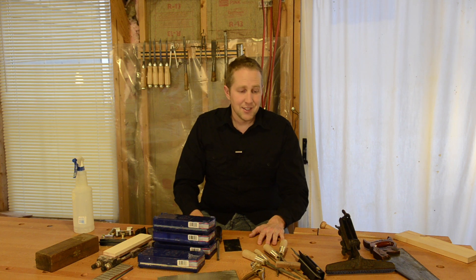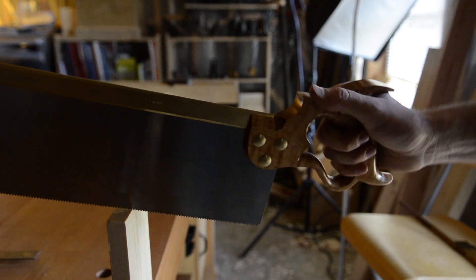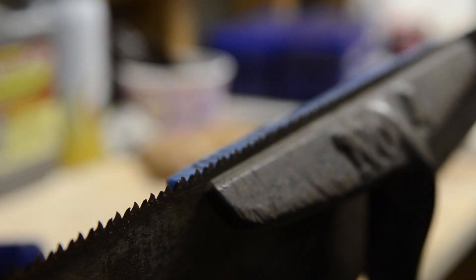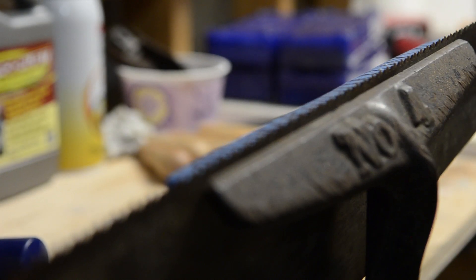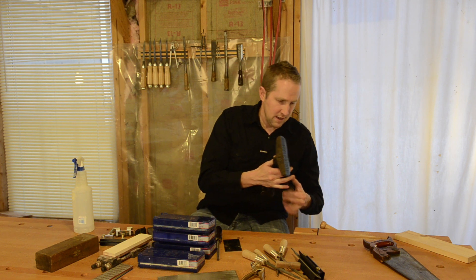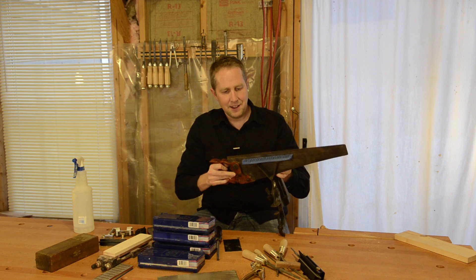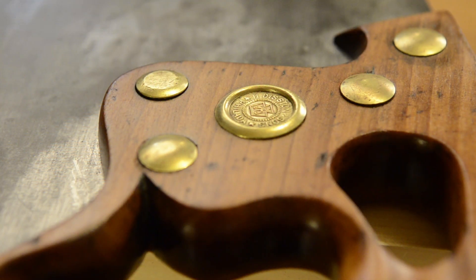Let's move on to hand saws. If you want to sharpen your own hand saws, it's really fun. The first thing you'll need is a saw vise — you can get these on eBay; I'll share some search links. I don't know if you can buy new ones, but you can also build them. I'll share a link to some videos on building these saw vises. This holds your hand saw in place so you can isolate it and work on sharpening the teeth.